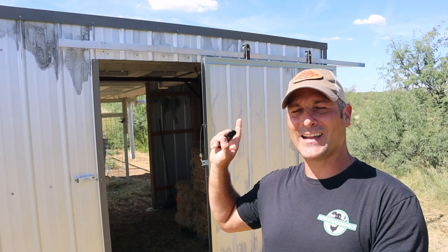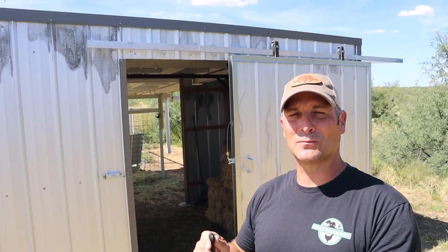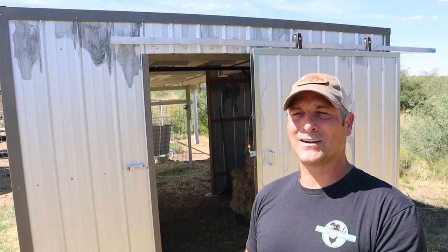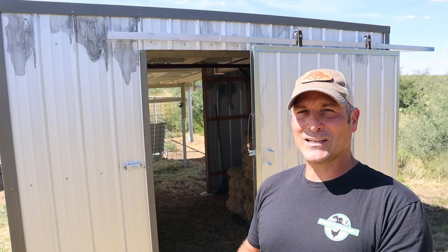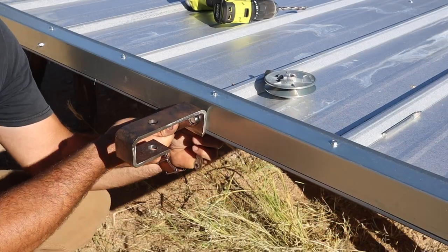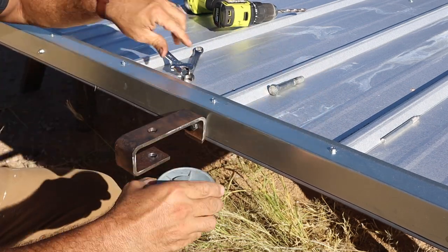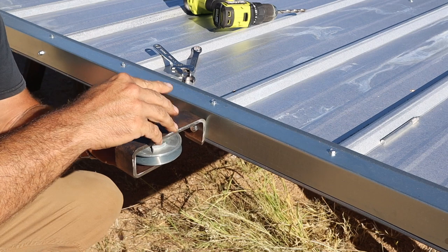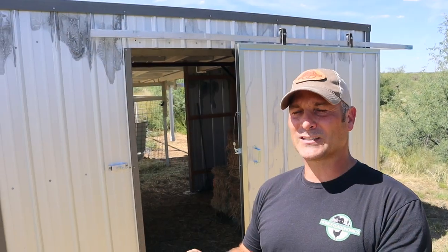Thanks to the new barn door that I just got done hanging, it is now a fully functional barn that will hopefully keep the hay and other things stored in there reasonably weather tight. In today's video, I'm going to focus mostly on the barn door hardware that I made out of some old motor pulleys and scrap material I had on hand. Hopefully it'll be inspiring to you if you have a similar type of project.